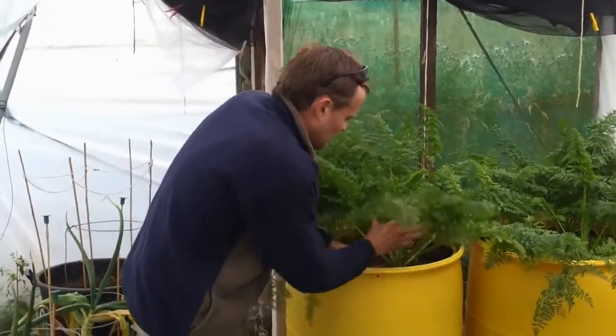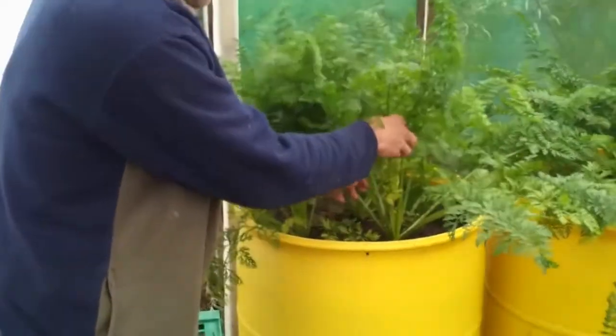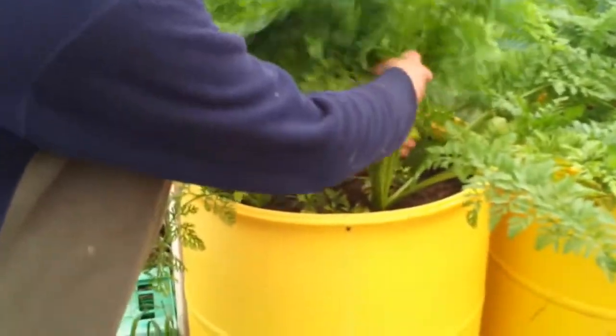Right there folks, I found a bit of a crack in one of my big carrots in the barrel, which is a bit disappointing, so it gives me a bit of an excuse to pull one up anyway.